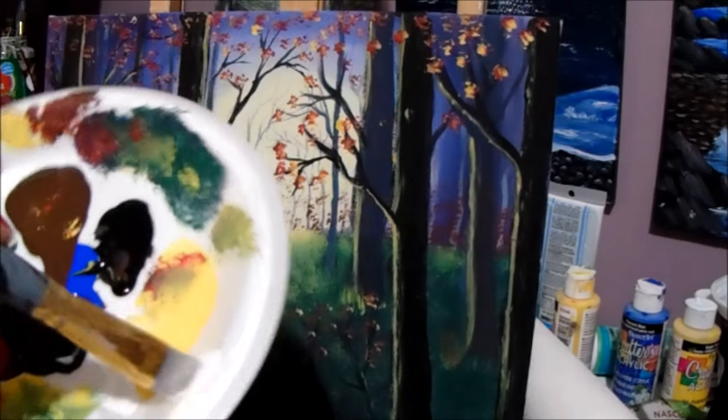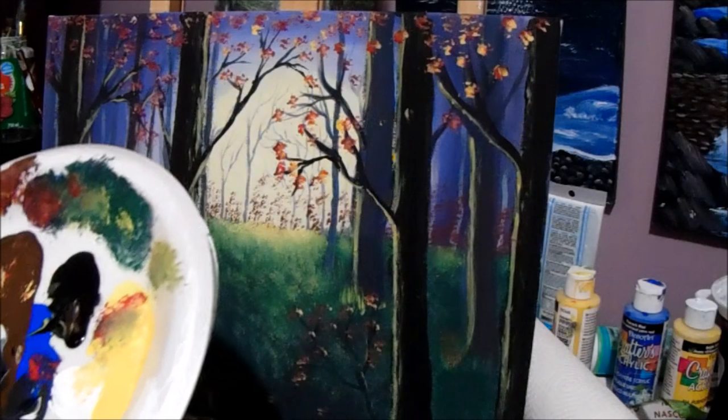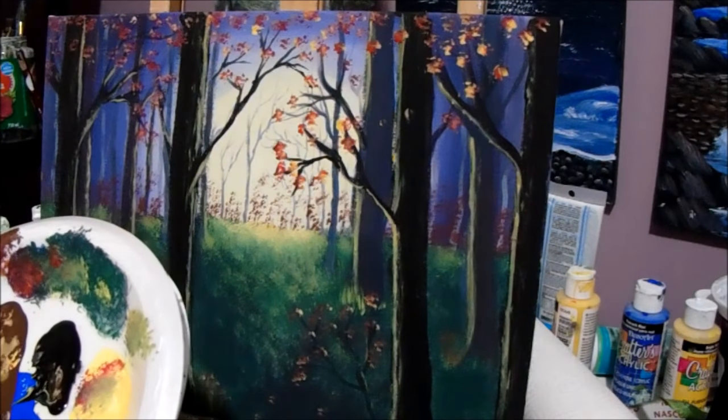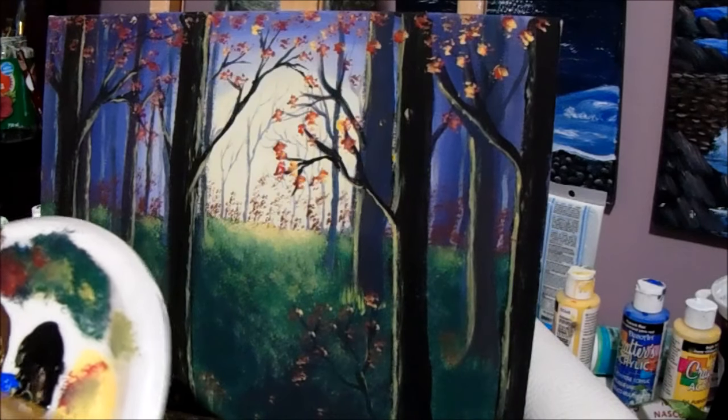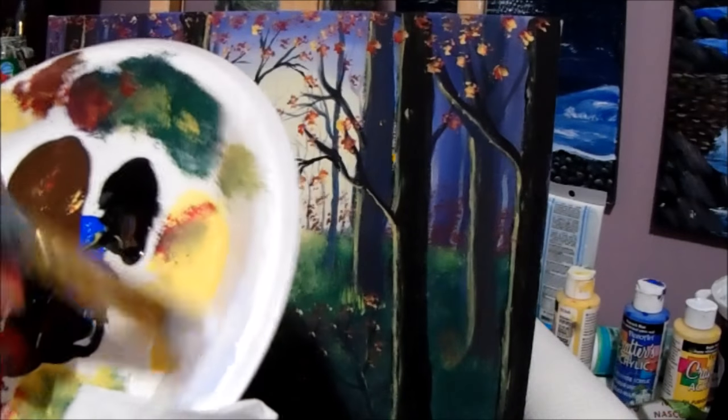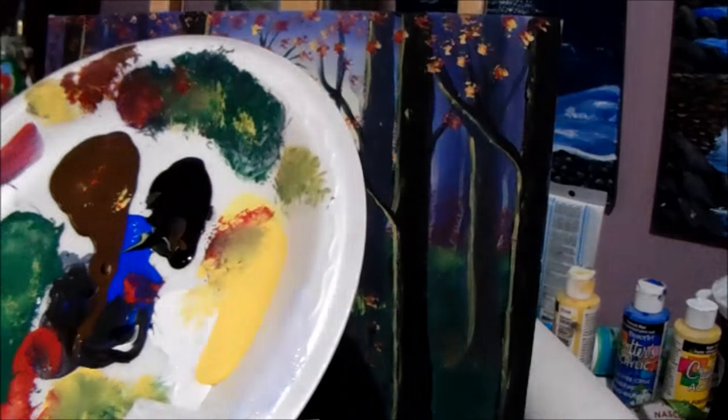We might want a tiny bit of blue, and maybe even a little bit of red just to give it a purplish look. Then add more white. So now this is going to be our mist color.